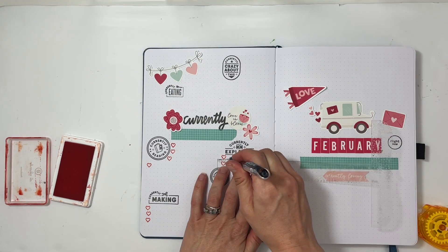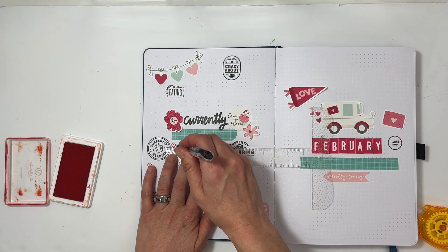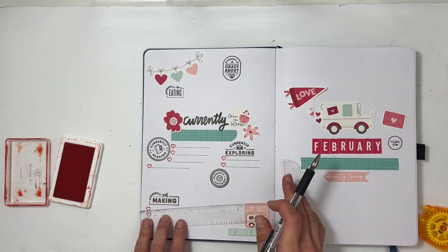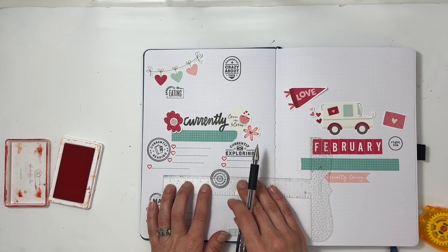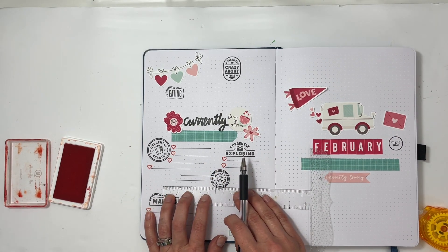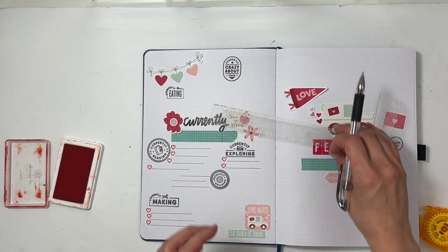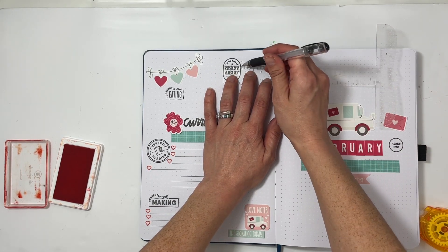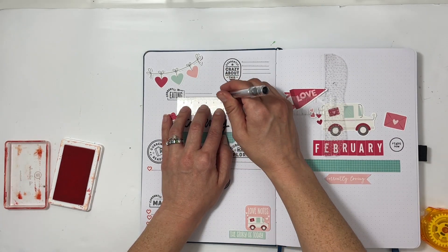I showed you the stamp set from Everyday Explorers — I believe this was from one of their mini kits — it has hearts in it and sentiments that say 'double tap' and also 'love.' To make it easier on myself I drew some lines for each of the places where I'm going to have a heart, that way I keep things straight. Even though these journals have dot grids, it can be hard to keep things straight, so drawing the lines helps. Up on 'crazy about this' I got the lines a little too close together — whoops — but just going to go with it.